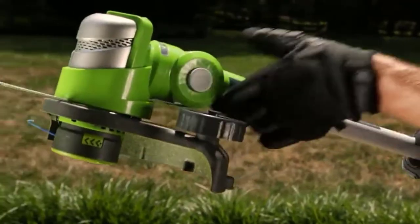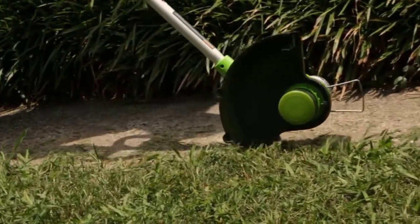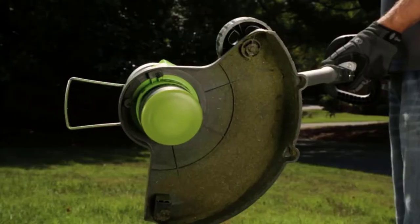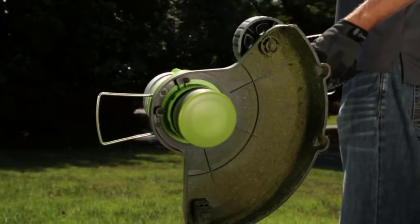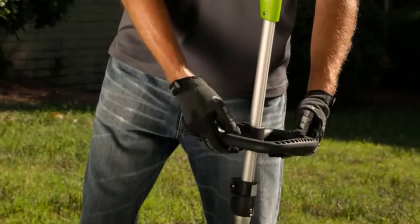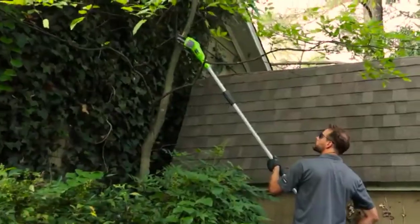This weed eater converts to an edger and features a pivoting head and telescopic shaft for improved maneuverability. Even with its weaker battery, it can still move its single line at speeds up to 9000 RPM. However, that weaker battery means a shorter run time, and the Greenworks typically only runs for about 25 minutes per charge.